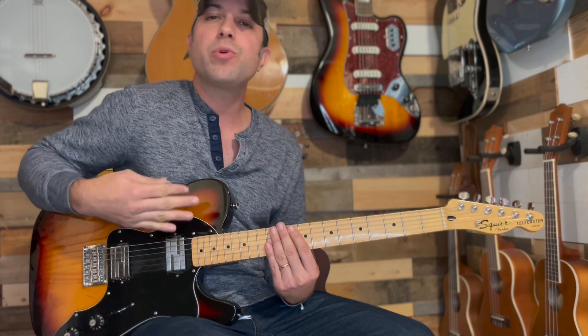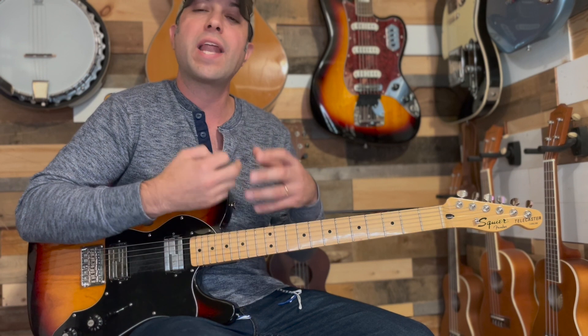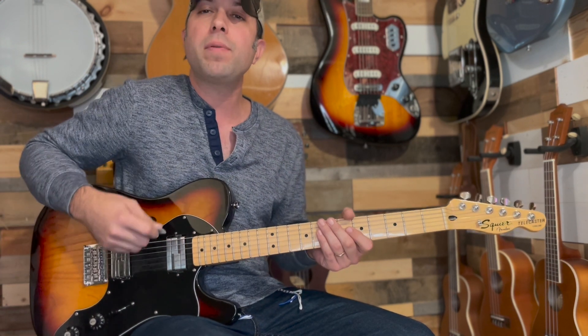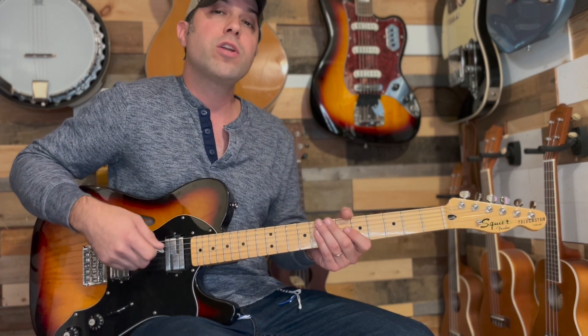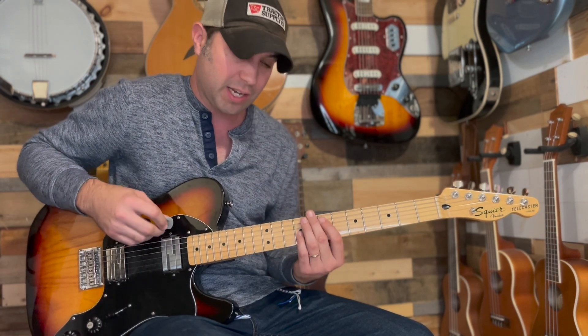Just be aware that I'm doing all downstrokes here — this is just to help you get a feel for the rhythm and how it should sound. You need to pay attention to the tab; when it is actually played, you're going to be playing this with all down-ups, rhythmical chucks and everything like that.